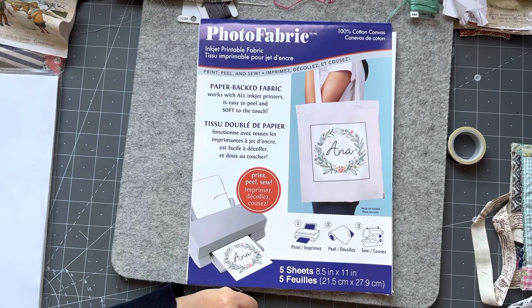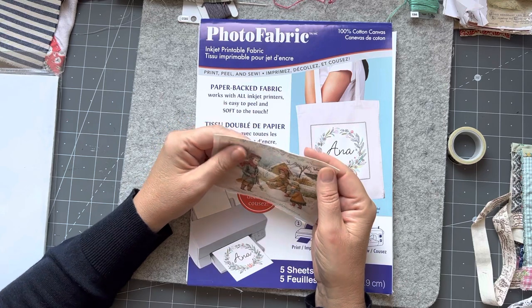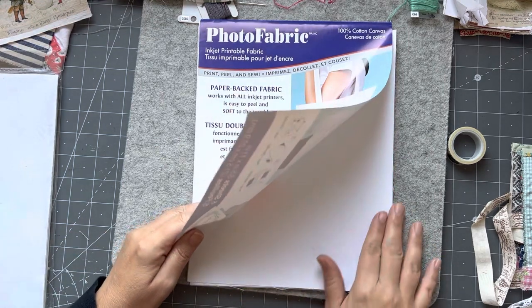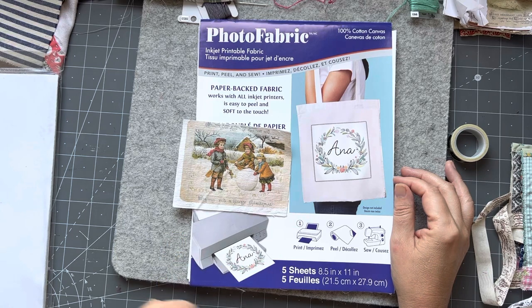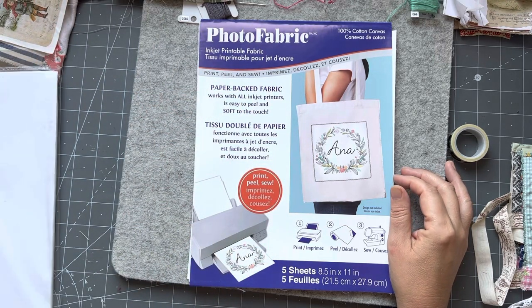You can maybe print vintage or antique postcards that you can quite often find in the public domain on the internet, or someone might have a digital that you like and you print that on your fabric. Another option is you could paint - be inspired by a vintage scene and paint it onto your fabric if you're a good painter. I'm not such a good painter - I could do something vague like a background sort of thing.